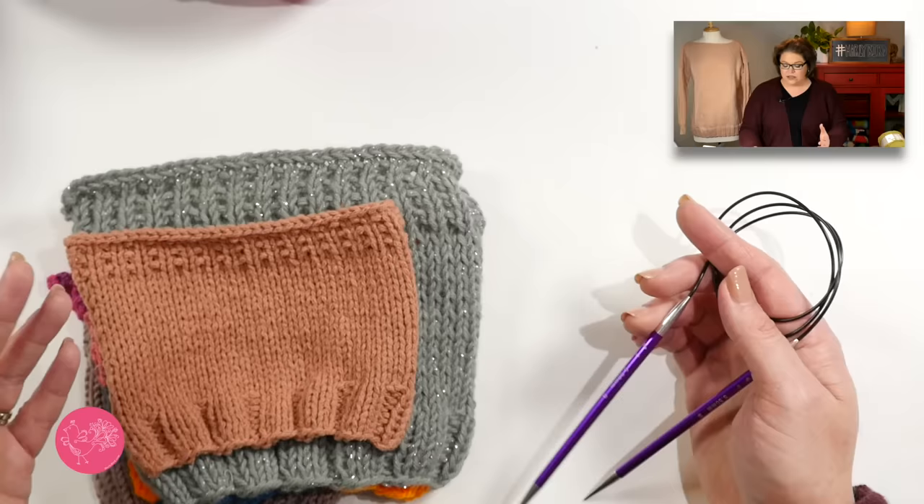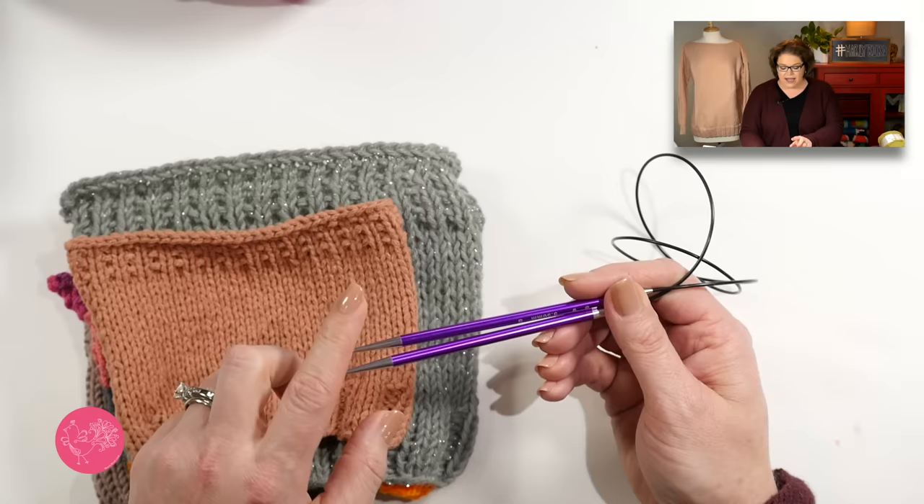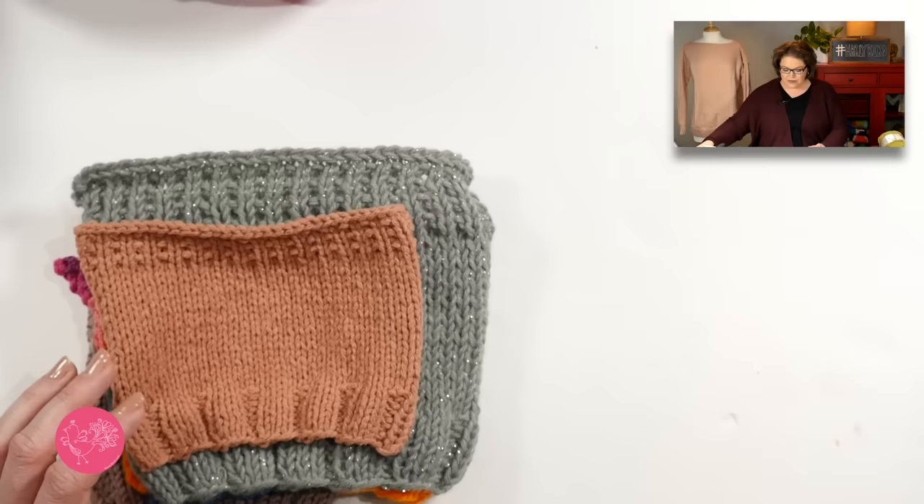Doing a gauge swatch is so important because you need to make sure that whatever yarn you use for this pattern, you're using the right size needles to get the same gauge I got. I used those gauge numbers to calculate all of the instructions for this sweater. To get my 59-inch bust, I need to match the gauge listed in the pattern: 16 stitches and 22 rows over 4 inches. Also make sure you do your gauge swatch with the actual needles you'll use on your project — don't swap needle materials between swatching and knitting.